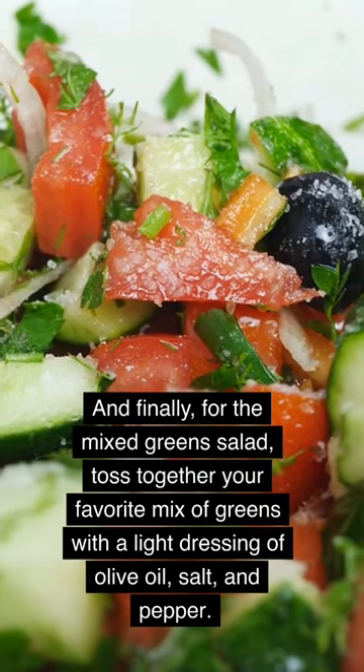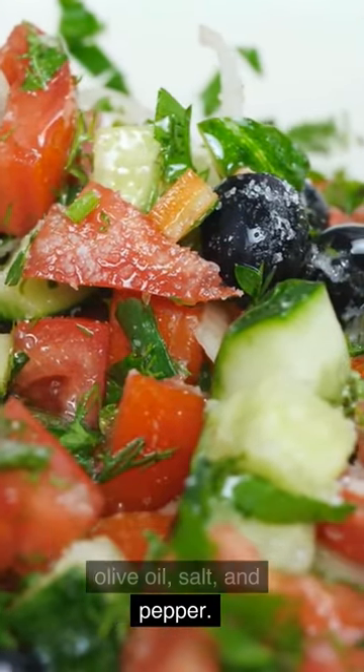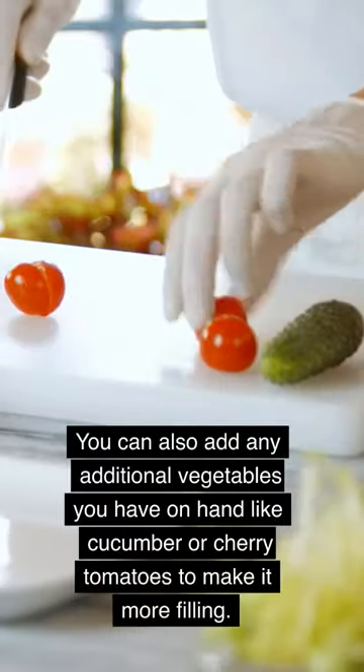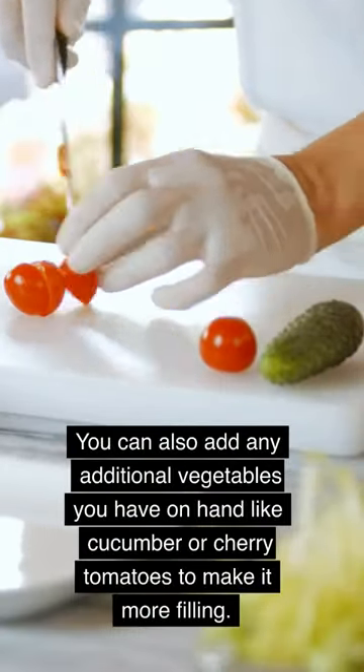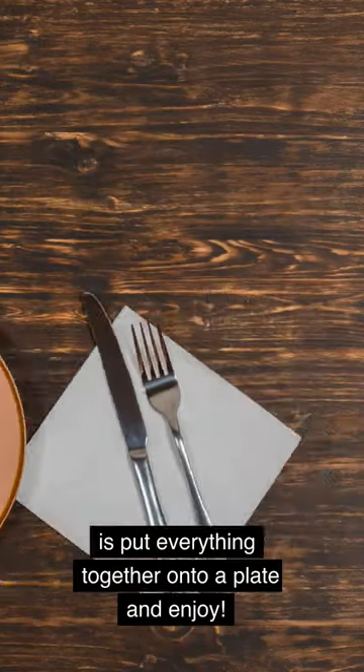And finally, for the mixed green salad, toss together your favorite mix of greens with a light dressing of olive oil, salt, and pepper. You can also add any additional vegetables you have on hand like cucumber or cherry tomatoes to make it more filling. Now all that's left to do is put everything together onto a plate and enjoy.